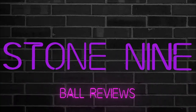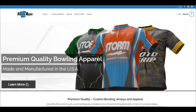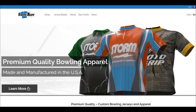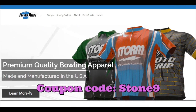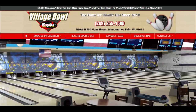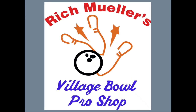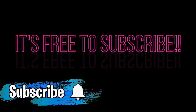Welcome to Stone 9 Ball Reviews. Be sure to check out our sponsor, Jersey Alley, for some awesome bowling jerseys. Don't forget to use coupon code STONE9 to save 10%. A big thank you to Village Bowl for all your support, and Rich Miller's Village Bowl Pro Shop for all your ball drilling needs. If you like what we're doing, please subscribe and ring the bell. Thank you. Welcome back.